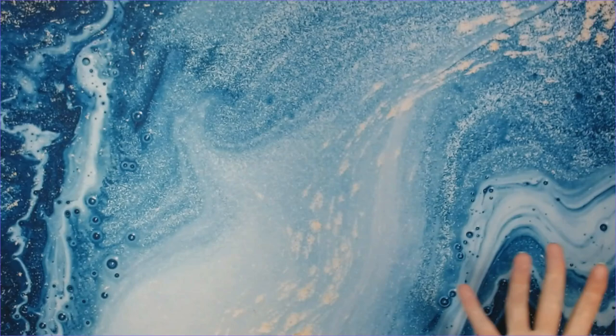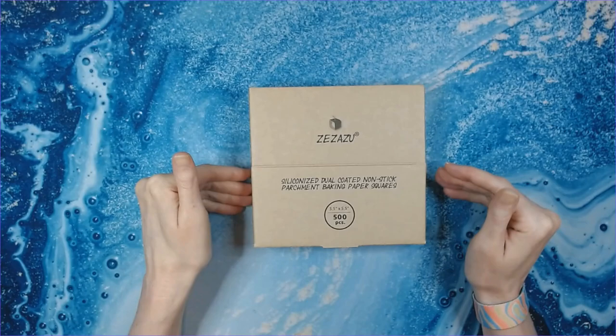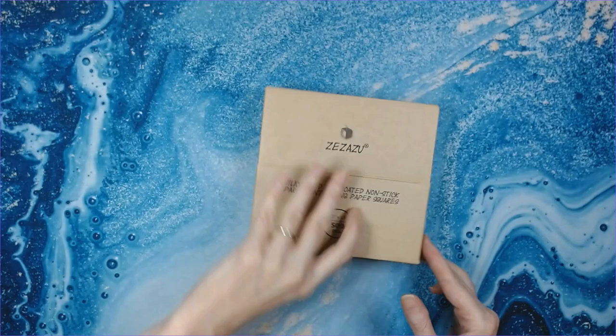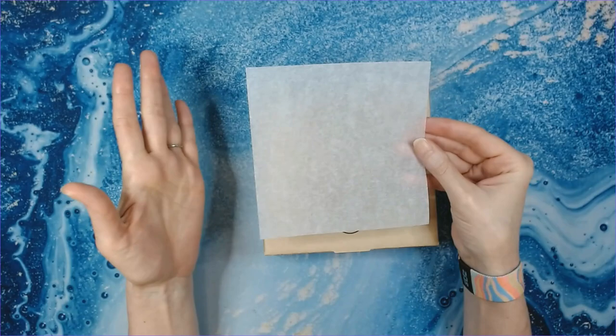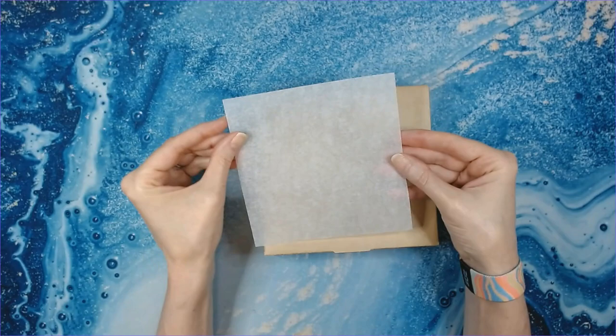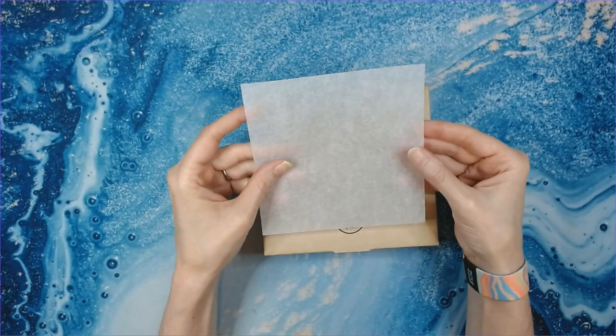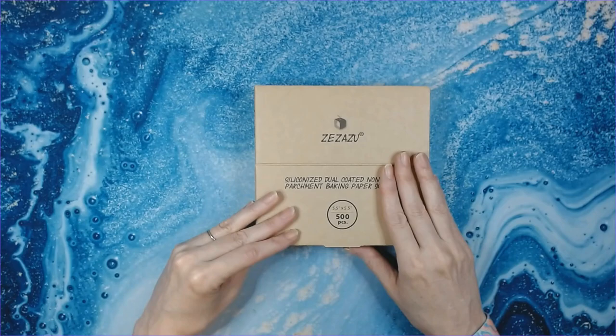Now the first thing that I like to use for diamond painting is parchment paper. I use the Zazu five-and-a-half by five-and-a-half coated nonstick parchment squares — both sides of these are coated, so it doesn't matter which side you use. Some parchment papers are only coated on one side, so you need to be really careful that the coated side goes down on your diamond painting, because if not it's going to stick to your canvas and it's a nightmare. The best advice I can give you is to make sure you get double-sided parchment paper.